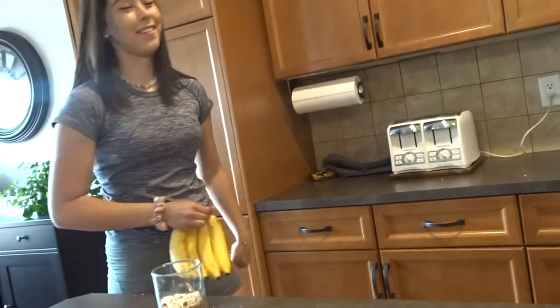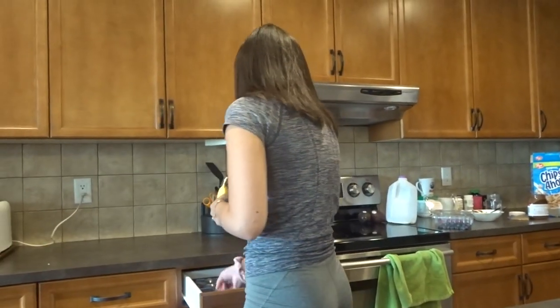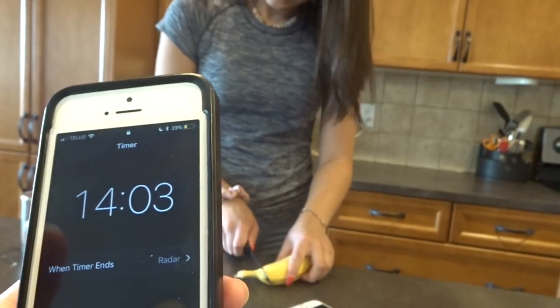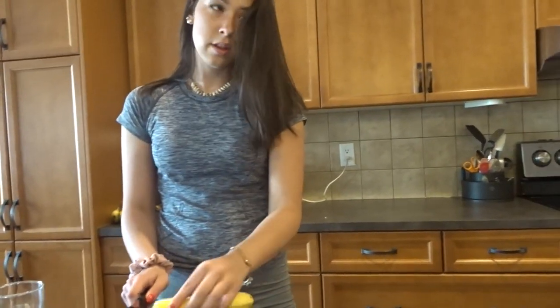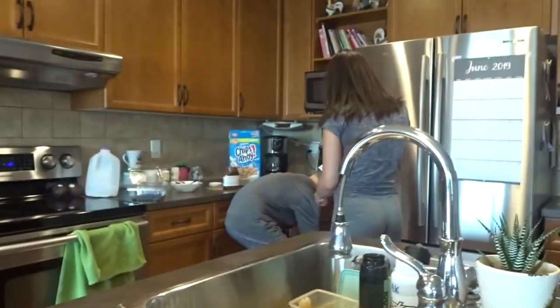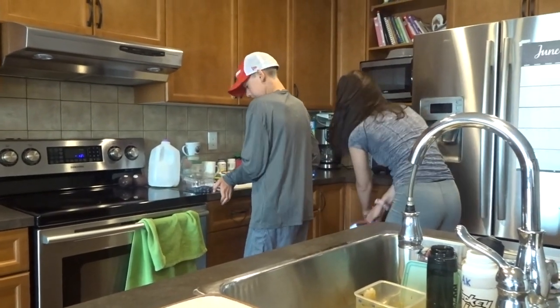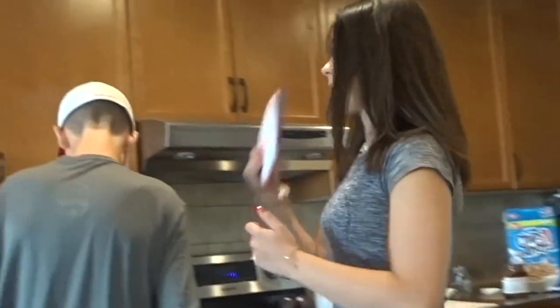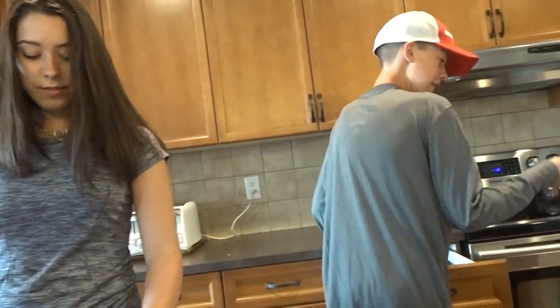I got a banana! Suck on that! Anybody else want a banana? 3, 2, 1 — go! You can go back in now. 14 minutes left. I actually need a cutting board. Went all through that argument for nothing because you both need it. He just wanted a bigger one. I can imagine... it's about worse.